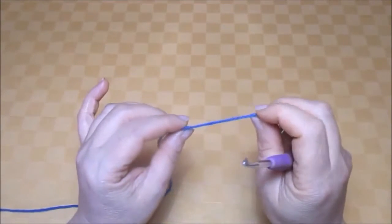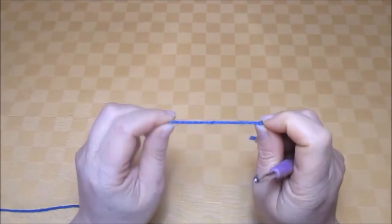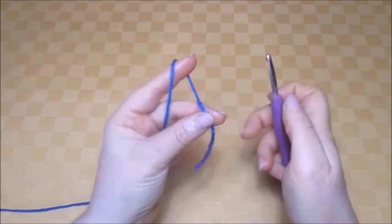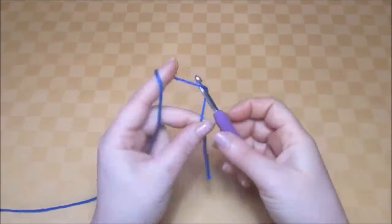For this work we need an odd number of chains. I'll make a foundation row of 19 half knots, also known as Solomon knots or lovers knots.